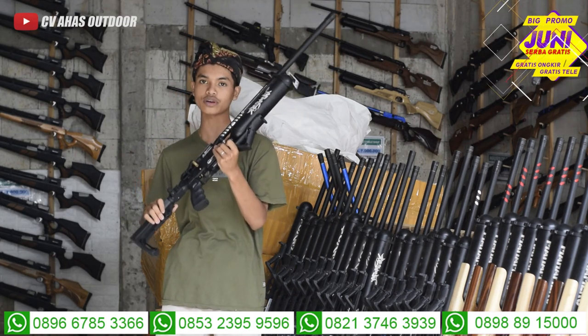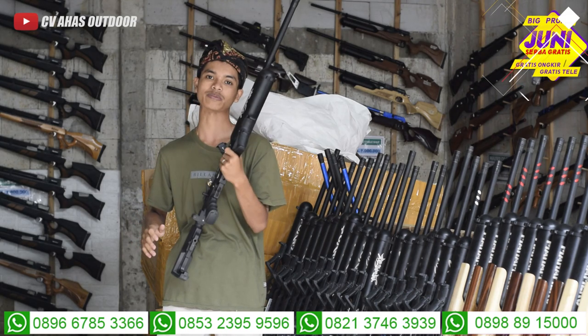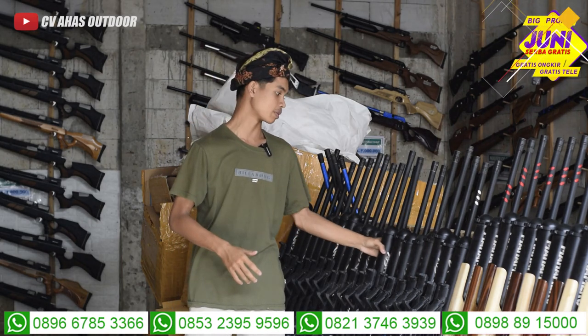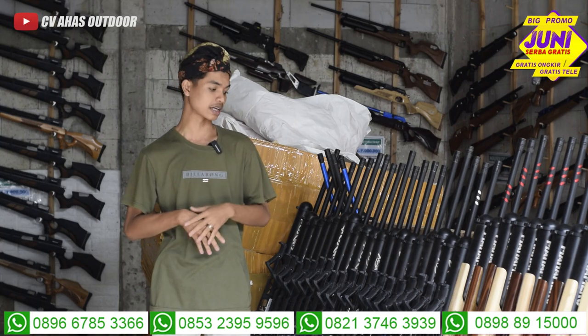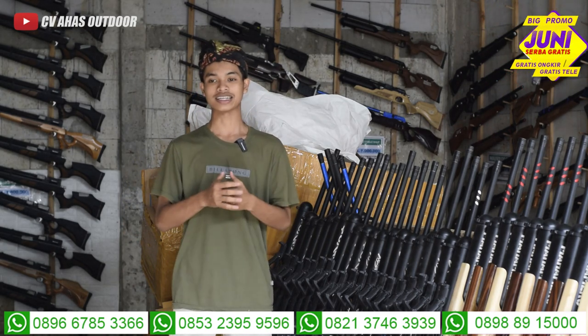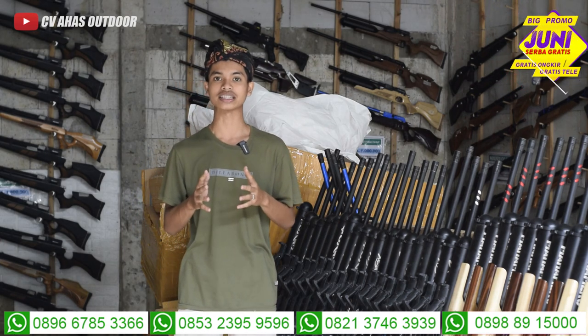Mantap sekali, ini senapannya sudah full CNC, full stainless, larasnya pakai laras polymec. Sebelum kita bahas tentang spek dari unit senapan angin Bocah Predator Extreme, kita lihat dulu tes akurasi dari unit tersebut.